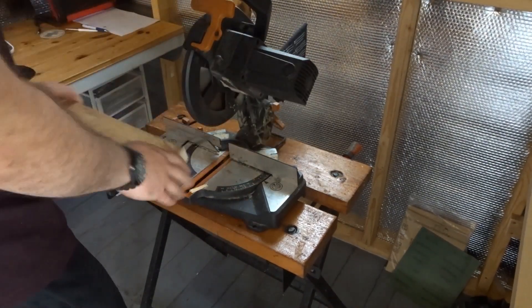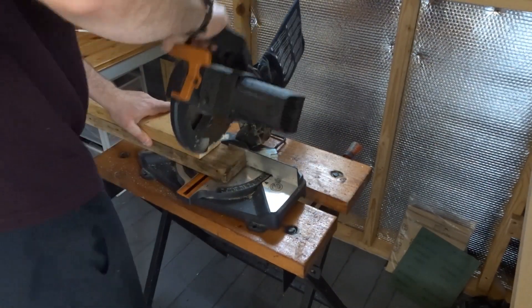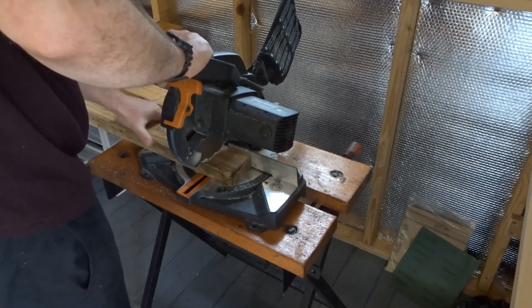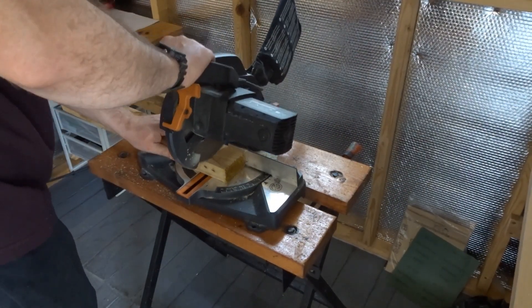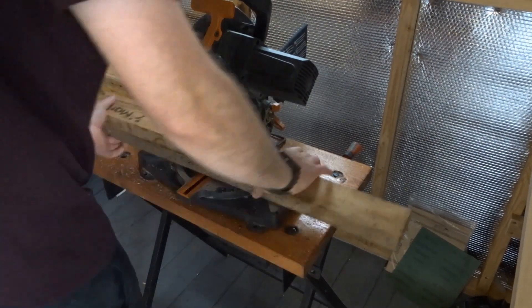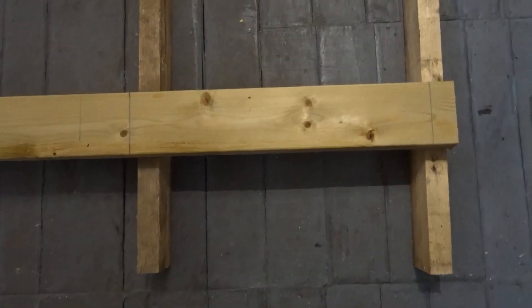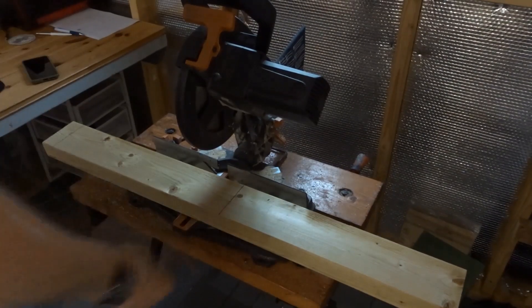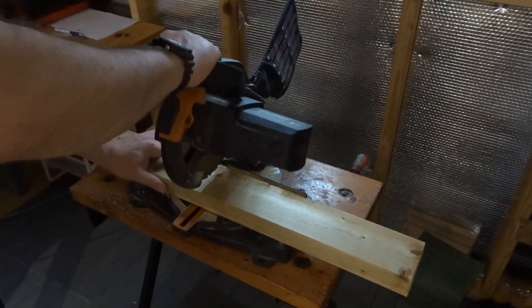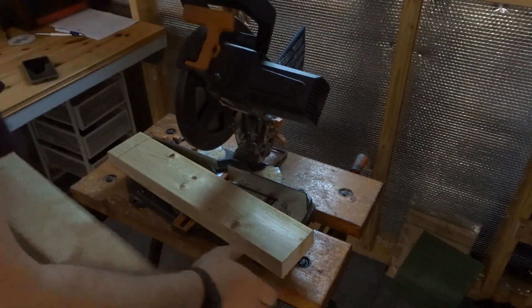I cut out those pieces on the mitre saw — I'm doing that indoors at the moment because the weather was really bad this week; it rained practically every day. So there is the basic structure, and at the bottom I'm going to cut a piece which the base of the chair is going to sit on, like a support. For that I'm using some two by four.